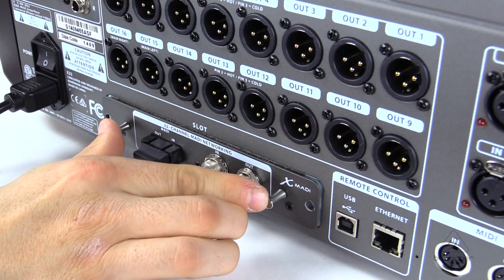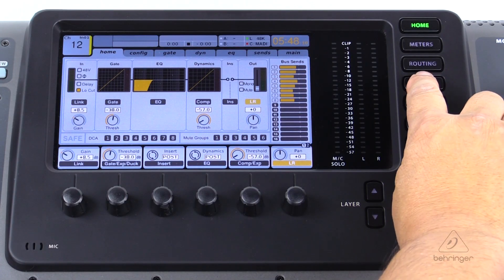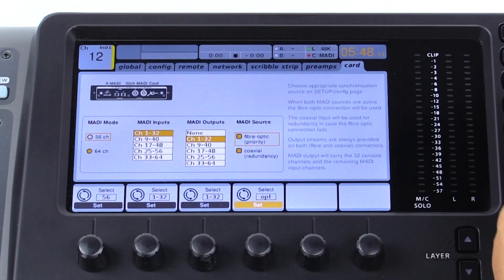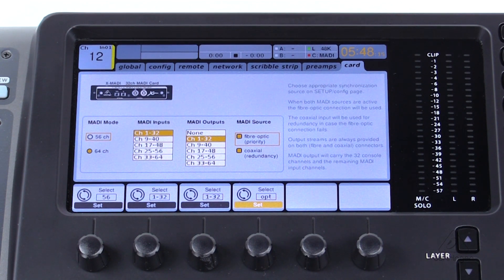The X-MADI card is controlled in the X-32 on the card page, and it allows you to configure 32 channel blocks of the 64 possible channels allowed by MADI. Both MADI formats are supported on the X-MADI card — both the 56 channel version and the 64 channel version.